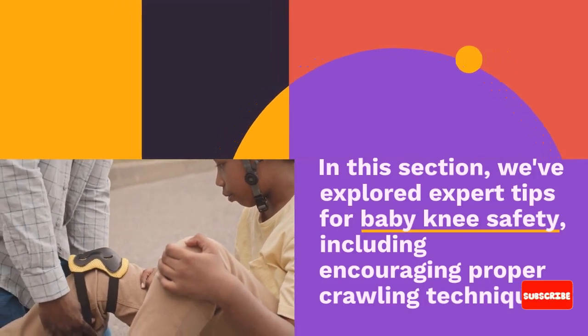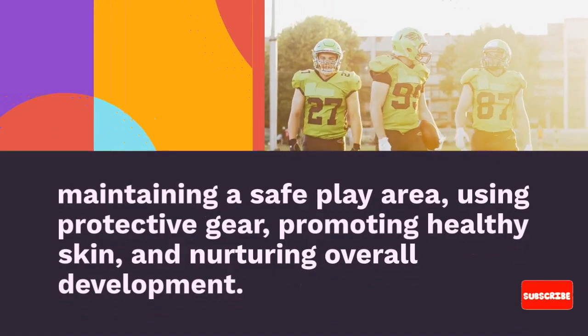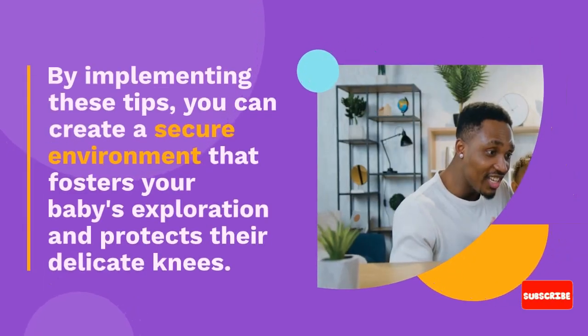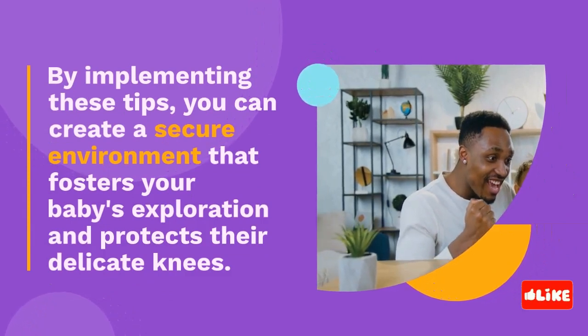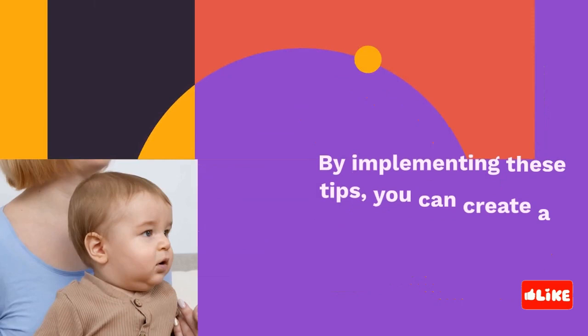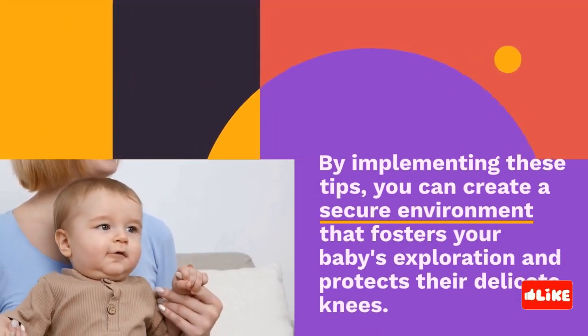In this section, we've explored expert tips for baby knee safety, including encouraging proper crawling techniques, maintaining a safe play area, using protective gear, promoting healthy skin, and nurturing overall development. By implementing these tips, you can create a secure environment that fosters your baby's exploration and protects their delicate knees.